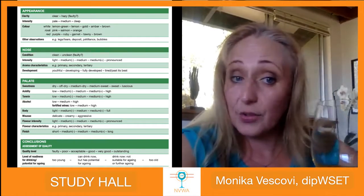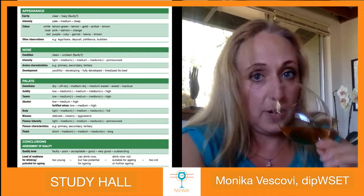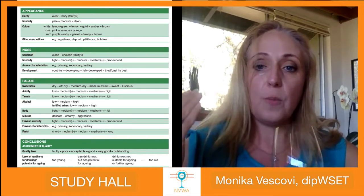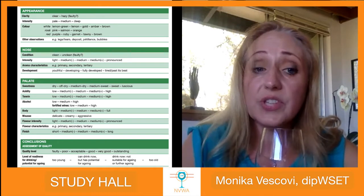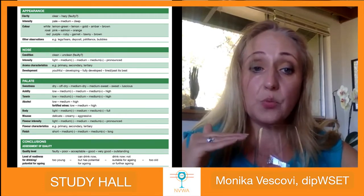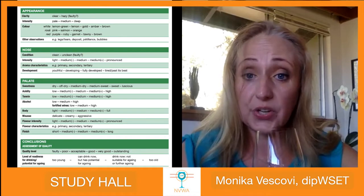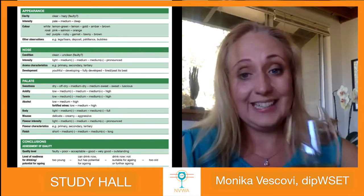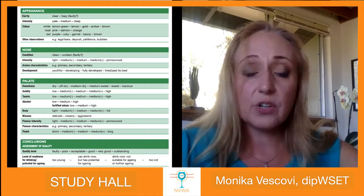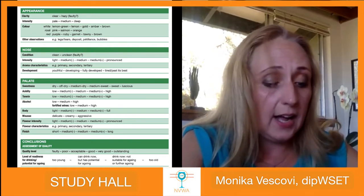From appearance we move to the nose. I'd like you to swirl the glass if you have one and put your nose deep inside. Before you do that, take a slow movement from a distance toward the glass and notice where you start to smell the aromas — that's important for intensity. Let's start in order with condition: is this aroma clean or unclean? This is our second checkpoint for checking if the wine is faulty.